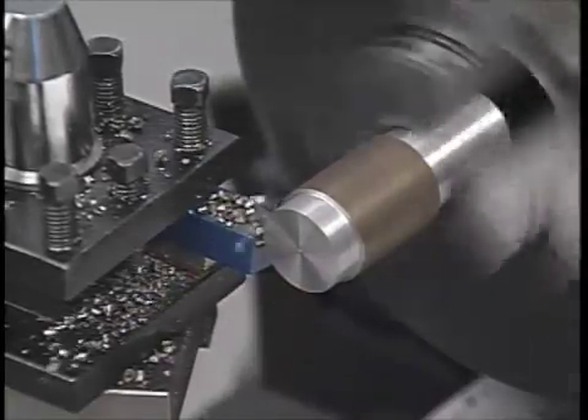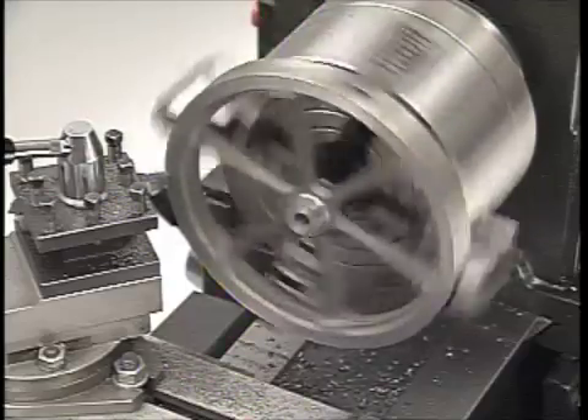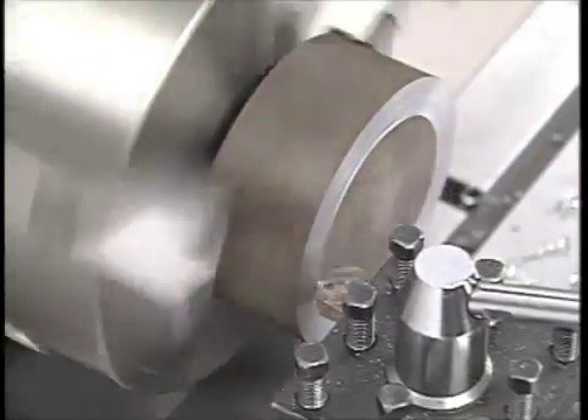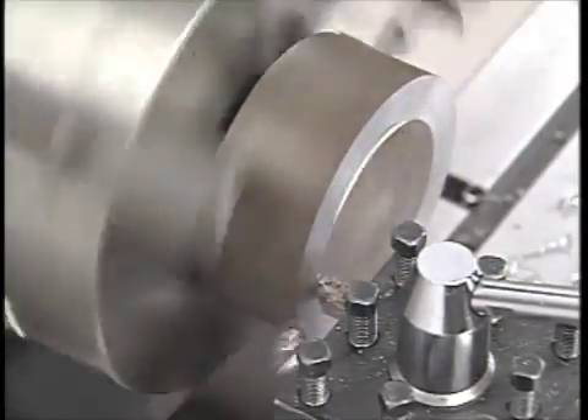The same holds true for lathe work — speed it up for small work, slow it down for larger pieces. With the Granite, you can always use exactly the right cutting speed for the work you're doing. It's that simple.